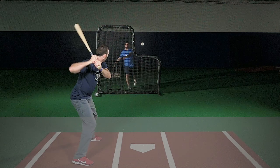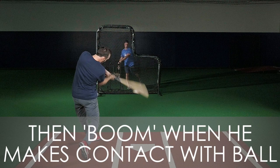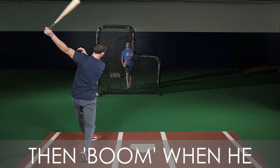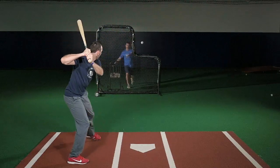So the hitter loads, transfers his weight, and then lands his front foot softly on the ground and says 'ba.' He then explodes into the pitch and at contact yells 'boom!' — ba-boom!